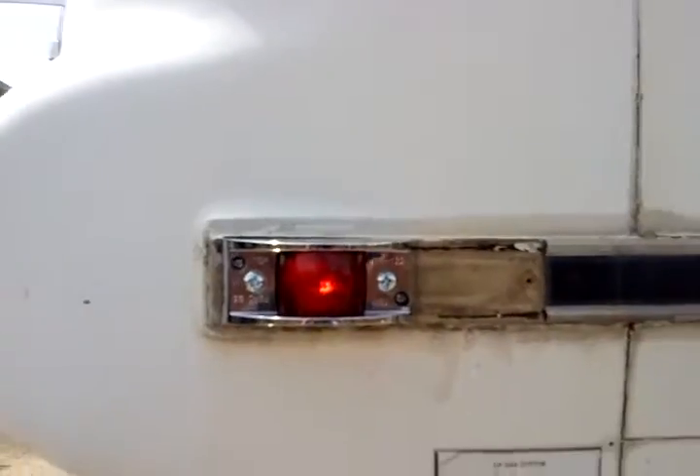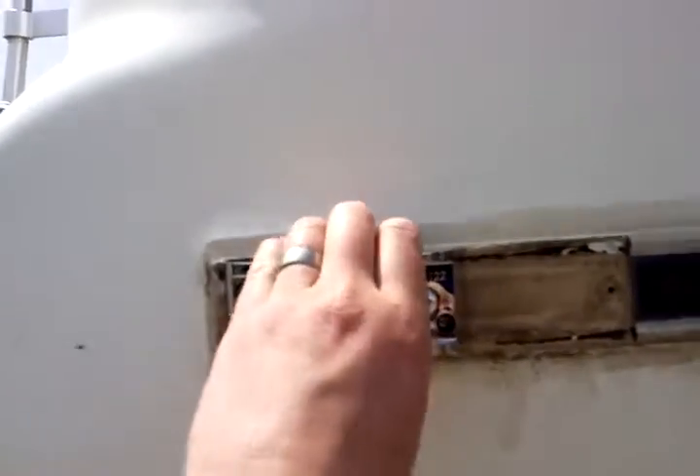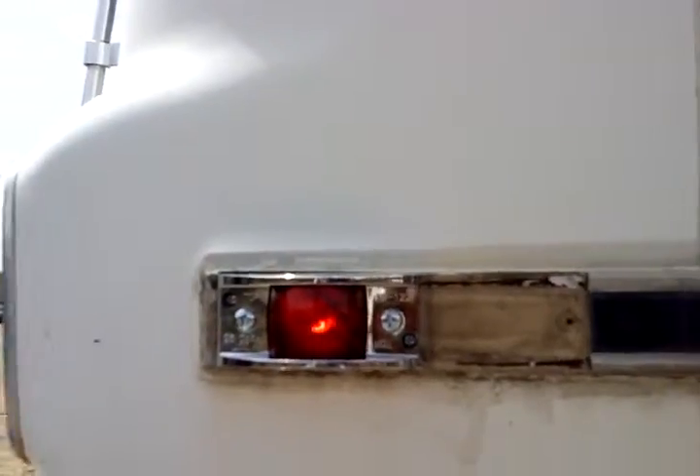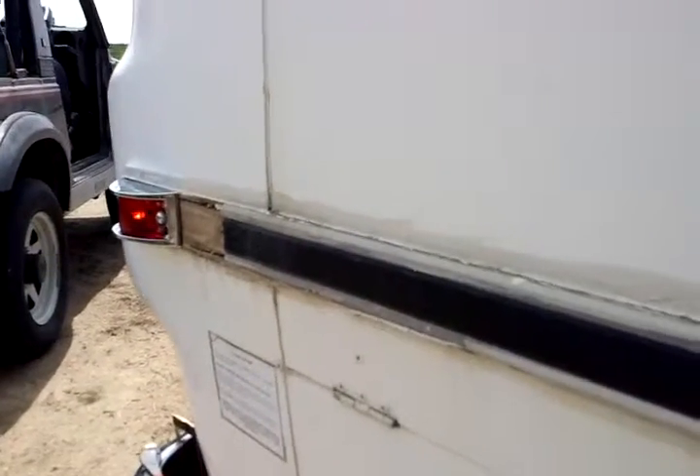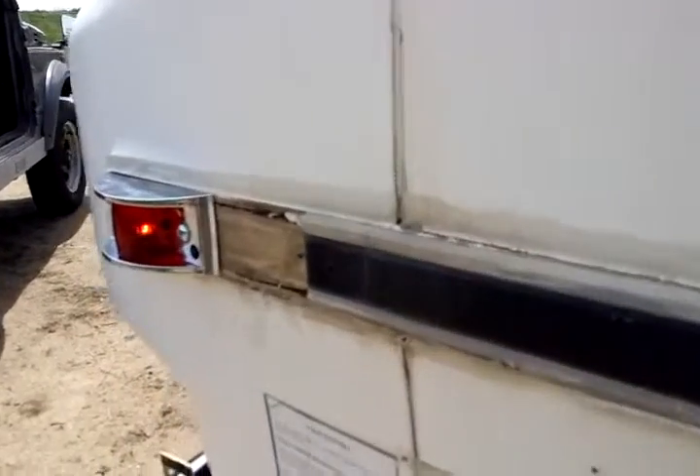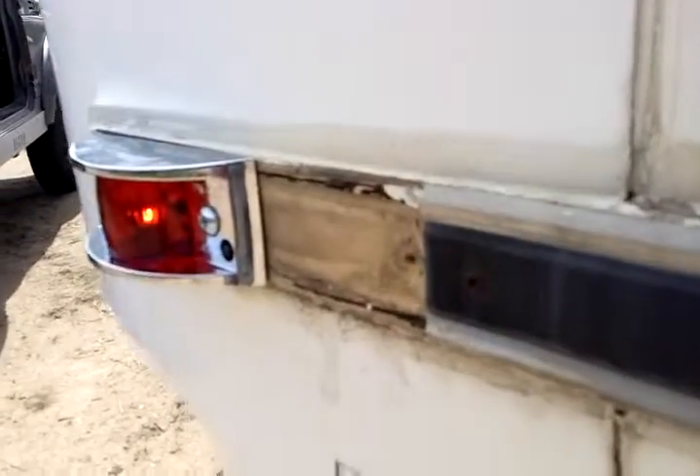Alright, we got it installed, working, pretty sturdy, and it's actually visible from the driver-passenger rearview mirrors to see if the lights are actually working.